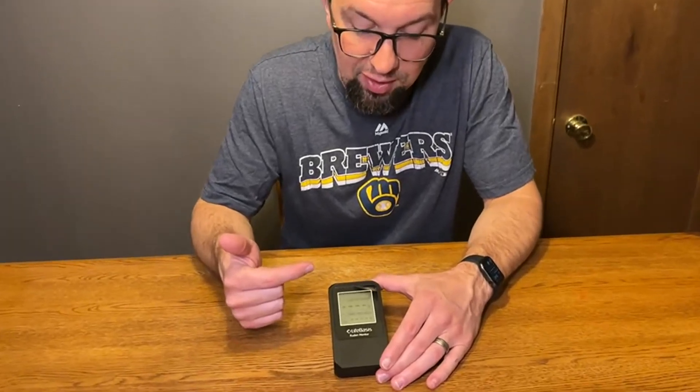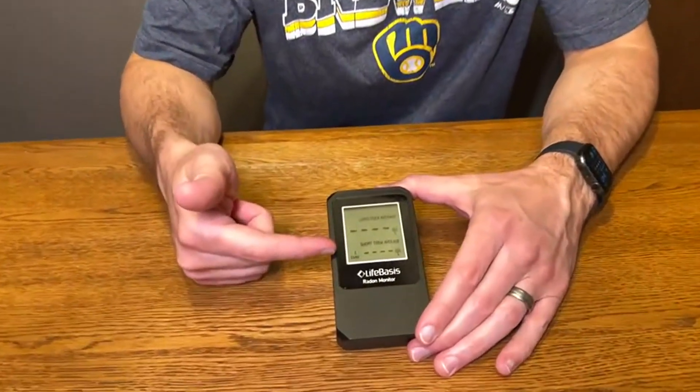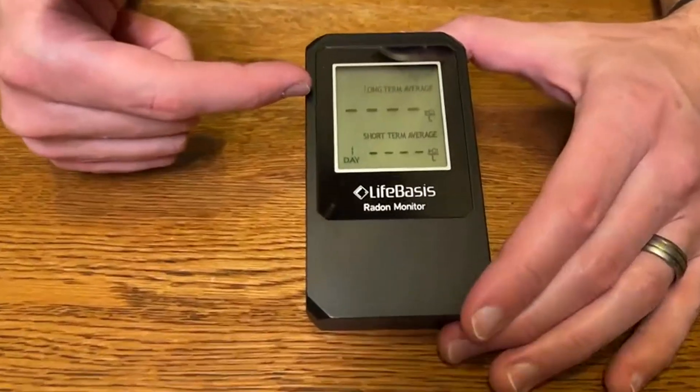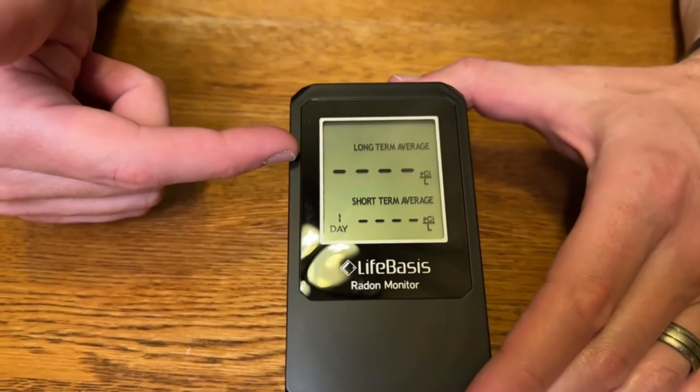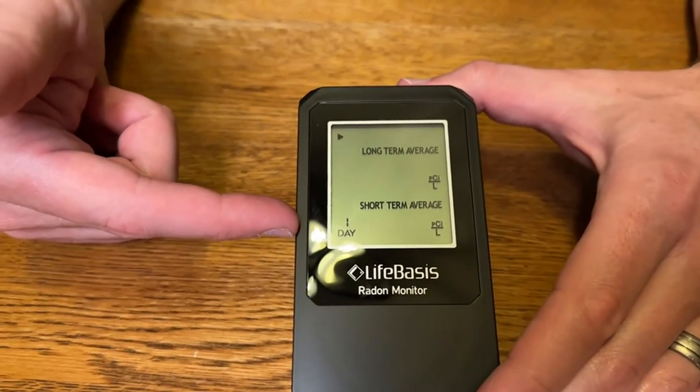If you take a look, you can see that it has both a short-term average and a long-term average, and that's important because the long-term average is the more accurate reading, but the short-term will give you a quick snapshot of what's happening.